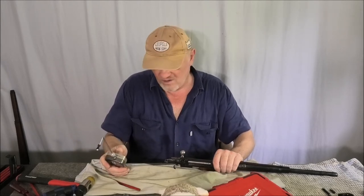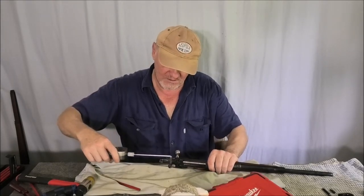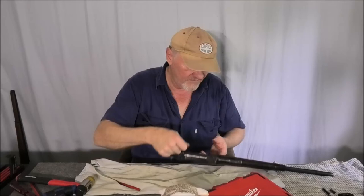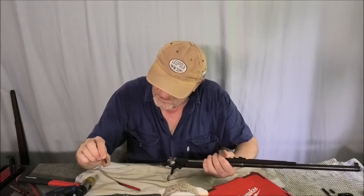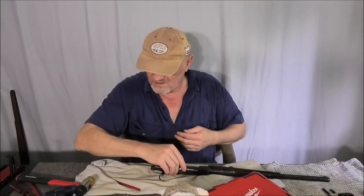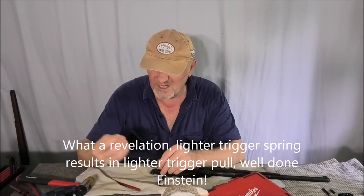Four pounds two and a half ounces, three pounds fifteen ounces, four pounds four ounces — looking at about three and a half to four pounds. So it's gone from over nine pounds to four pounds. I've dropped the trigger weight by five pounds just by swapping the spring. I think it was that one — a really, really crazy heavy spring.